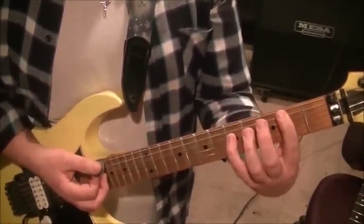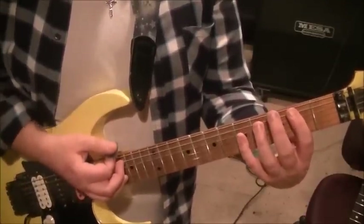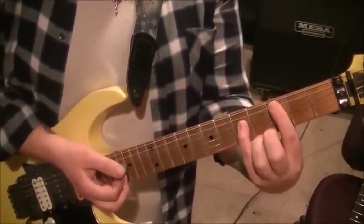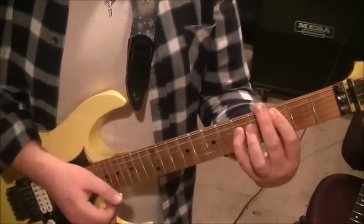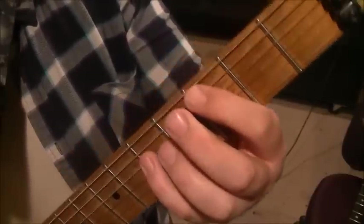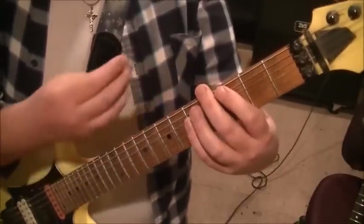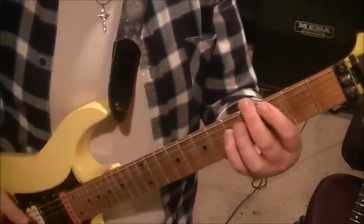Then go to 2nd fret A and 5th fret D - it's a quick change. Go down on that 2-5 on A and D. The strum pattern is down-down-down-up-down. Then close the gap - make it a regular power chord by moving a half step sharp to 3rd fret A and 5th fret D. You'll go up-down, down-up-down-up. When I'm playing that power chord, I'm also muting underneath the low E with my thumb. The middle finger with power chords up here often serves as a mute - it's a habit at this point.